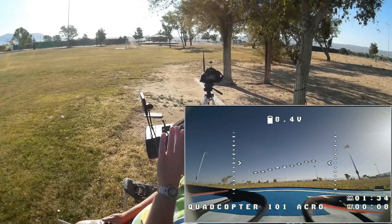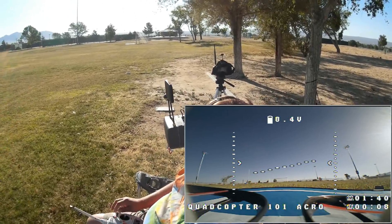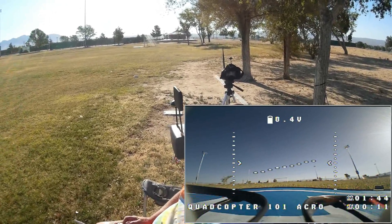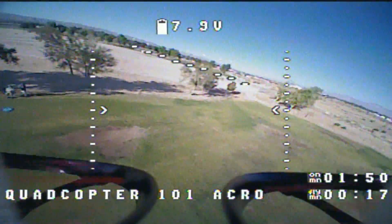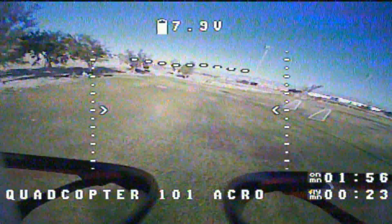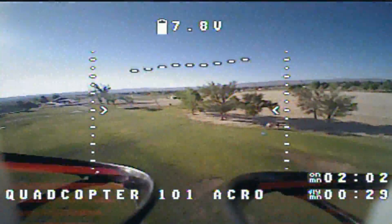I apologize today, folks — I got a little bit of laryngitis, so I'm going to try to keep my voice to a minimum. But we are in acro, and I'm arming the quadcopter, and away we go. Going down the field one time, coming back up the other direction. Let's try to roll — rolls nicely. Actually, it rolls very nicely.